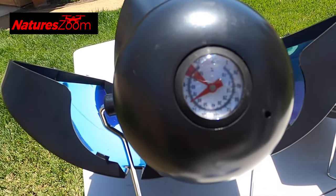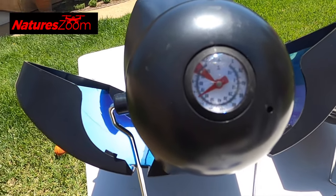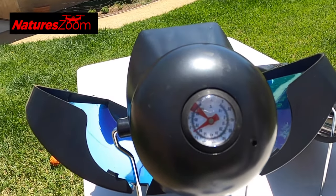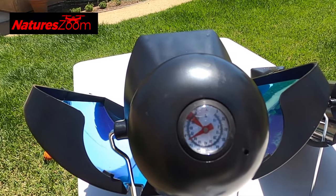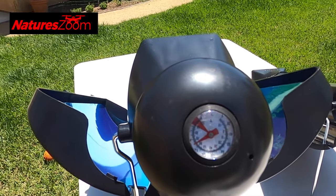It took an hour and 15 minutes to get to 150 degrees. If I were to continue for another 20 minutes, it would definitely kill any bacteria if I was using this to sterilize water.